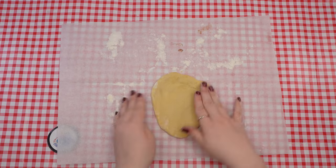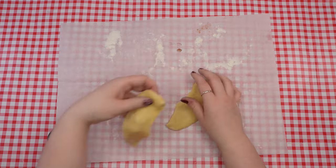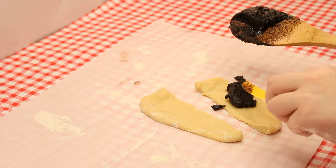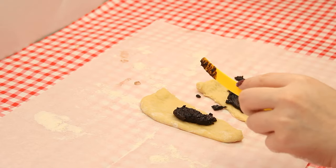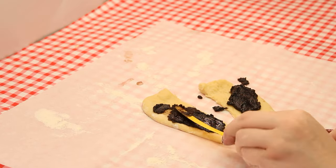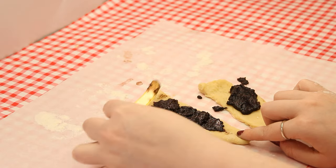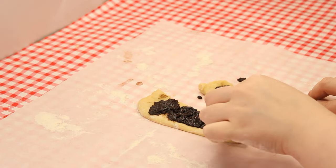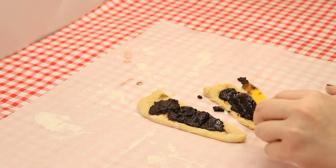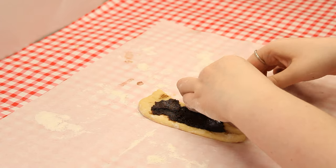Use a plastic knife to cut the rectangle in half diagonally to create two triangles. Spread chocolate filling across each triangle but leave a short space without filling at the end of the wide edge — this will allow you to roll it without getting chocolate filling all over. Start at the wide end of the triangle and roll it like a Torah. Repeat this process with the rest of the dough.